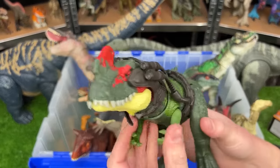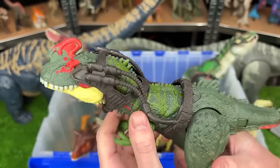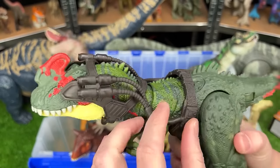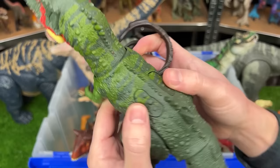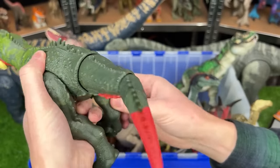Next up, I've got a medium-sized Sino Tyrannus figure from the Dino Tracker series. You can see this huge headpiece. And it also has two action buttons on its back — one moves its jaws, and the other swings its tail.